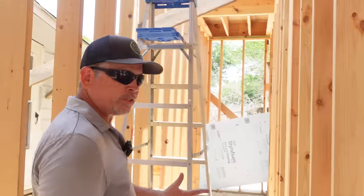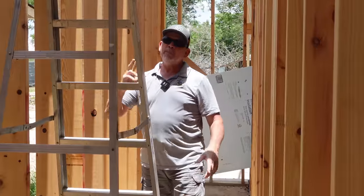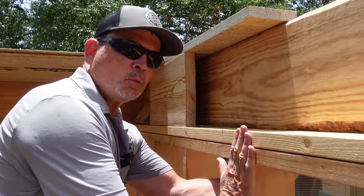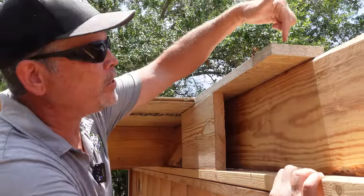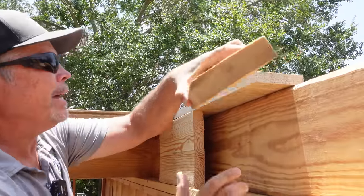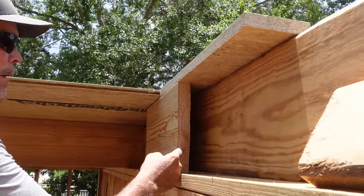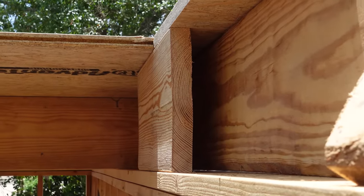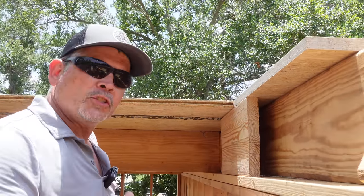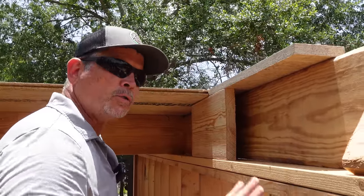Our next step is to build the stairs to the second floor so we can start building walls up there — no more ladders. But before we can build the stairs, there's one important step with this first-floor 2x6 wall at the stairwell. The second-floor sill plate needs to sit on a strip of sheathing supported by a 2x12 ledger, and we need to insulate the gap behind it before we close it in. We've already got our 2x12 ripped and cut and all our foam cut — let's head downstairs, get our tools, and install all this material.